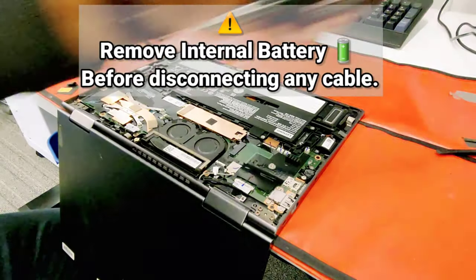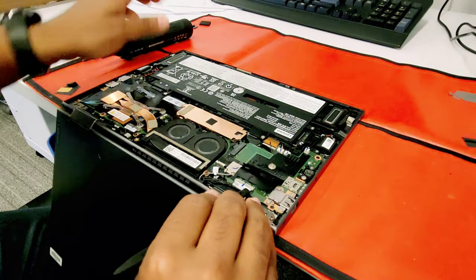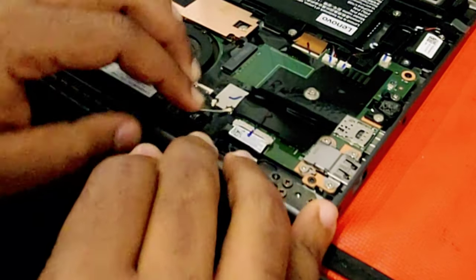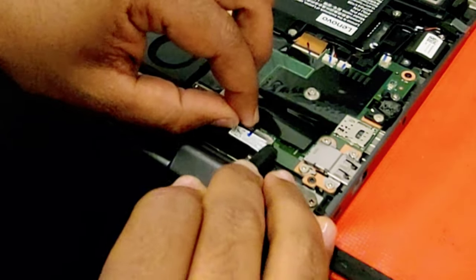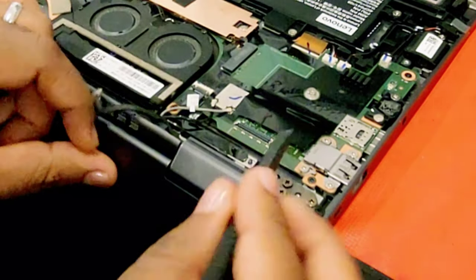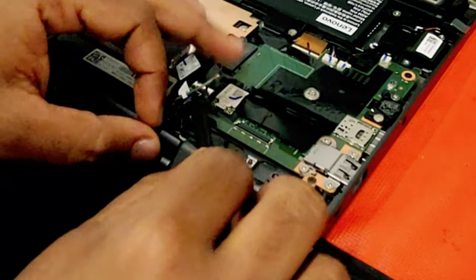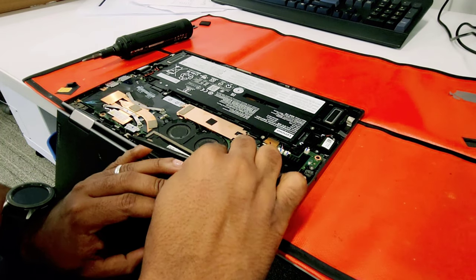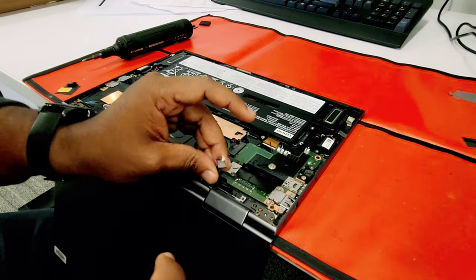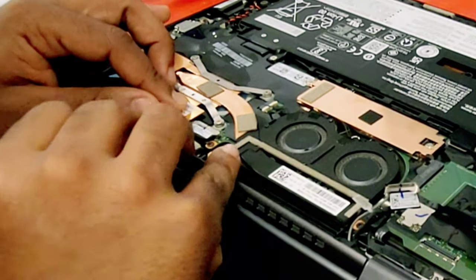I prefer to put the machine in this position in order to facilitate LCD assembly removal. To remove the camera cable, disconnect the camera and microphone cable. Disconnect the antenna cables. Now, disconnect the display cable.